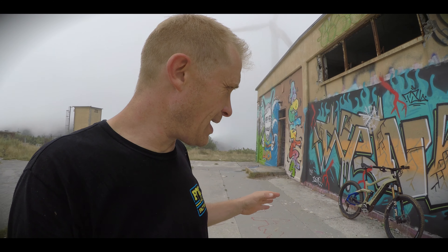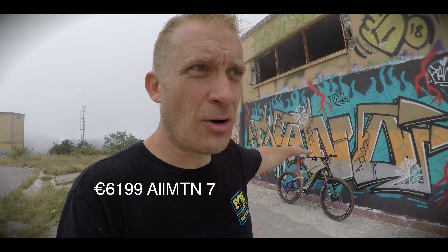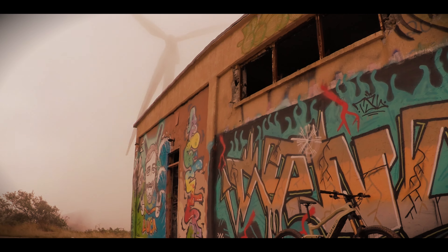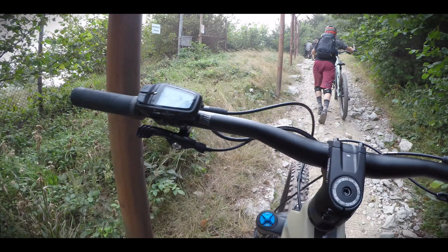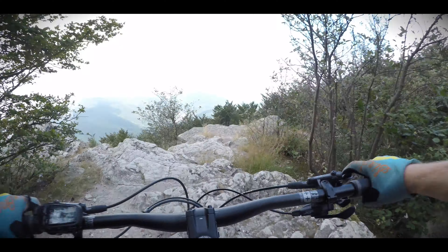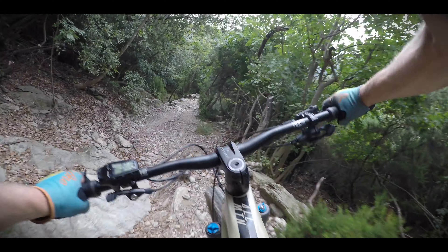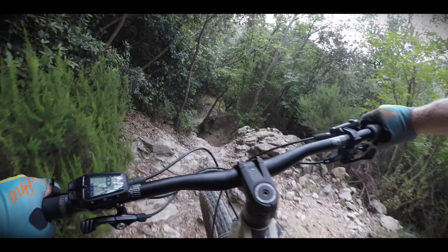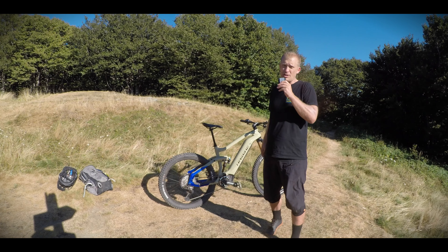It's full carbon front and back, with a high-quality Syntace wheelset — 29 on the front, 27.5 on the back. The thing that's interesting is the price at 6,100 euro. That's the starting point for some other brands. At 7,100 euro, I can't find another bike on the market with this level of specification for that price. This is a very significant product for HiBike.